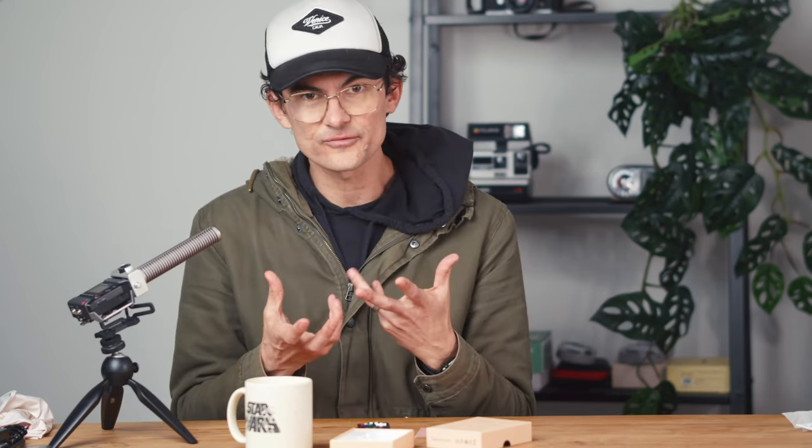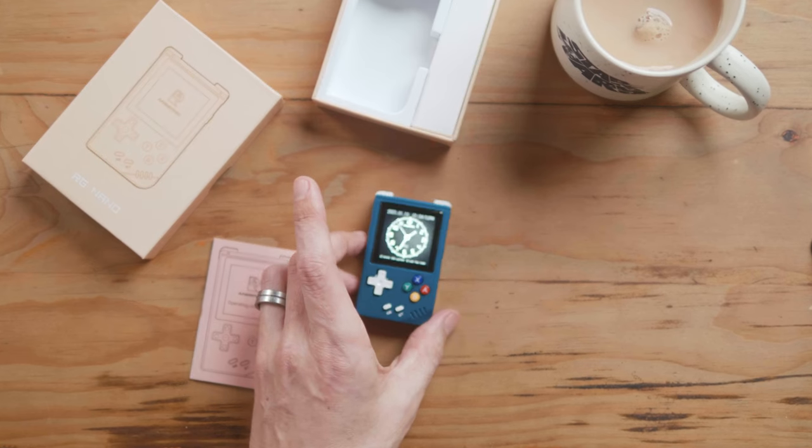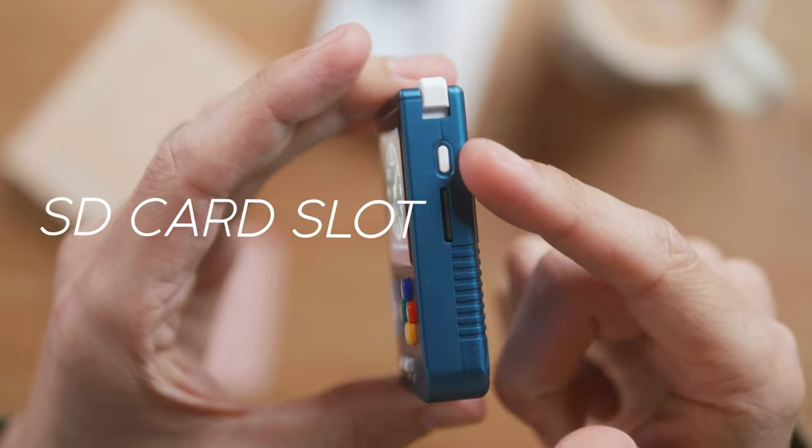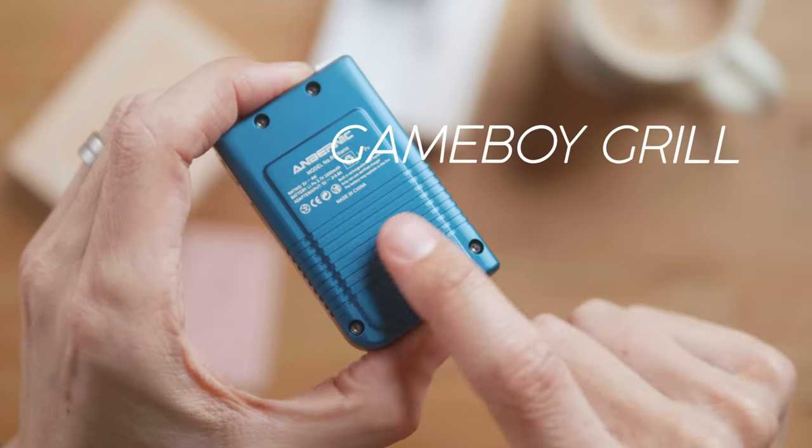I know he's a sucker for metal handhelds, and my first device was the Anbernic RG350M, so I also love a metal handheld. But I've grown to love all these plastic handhelds because it gives you that sort of retro experience. This is just something special. We've got the SD card slot and the Game Boy grill effect here.